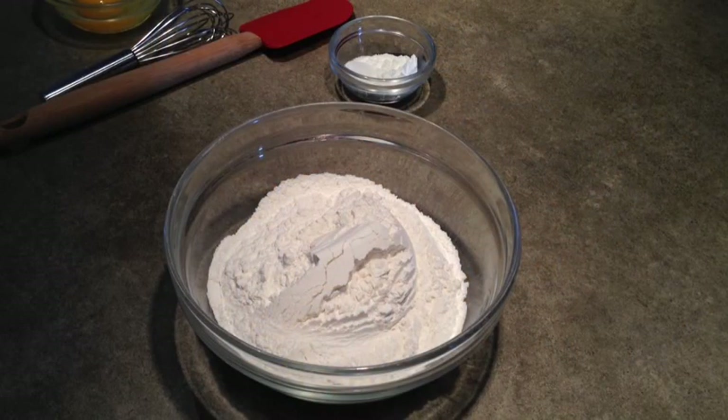Hi, I'm Angie and today I'm making a really simple Dutch apple cake. I've preheated the oven to 350 and I've greased an 11 by 7 cake pan.